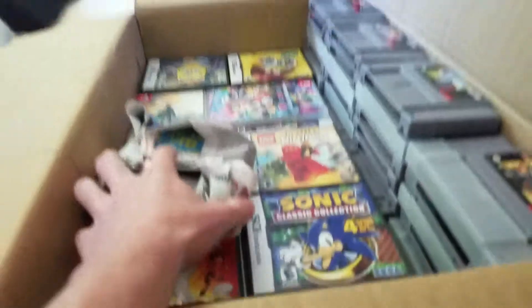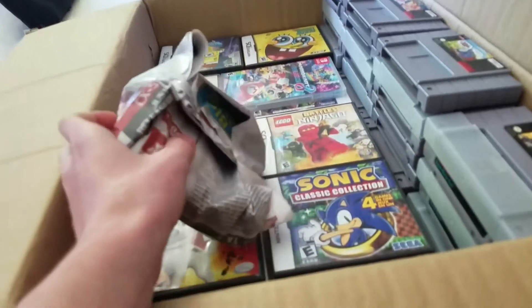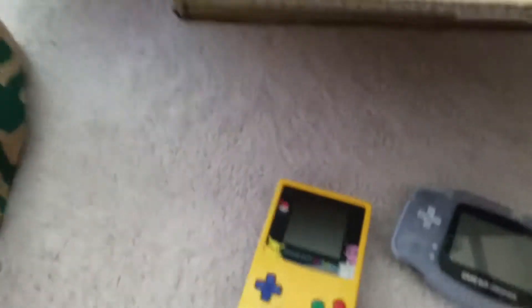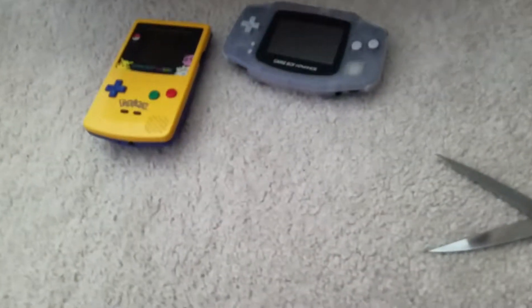Something doesn't have enough room for all of them, but yeah, there's one — it's pretty packed in there, which it's supposed to be. And then I got these two, and then I got the Game Boys. So yeah, there you go.